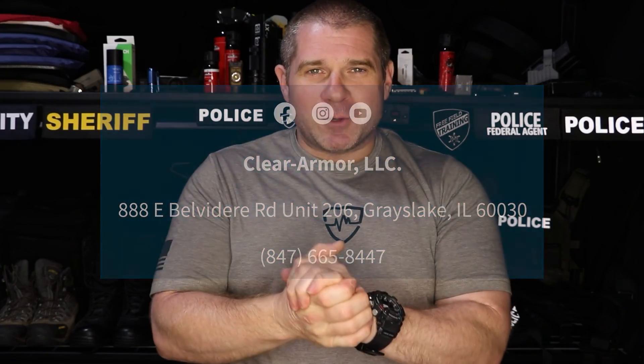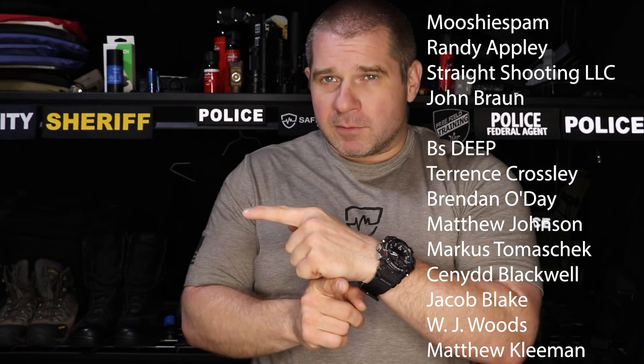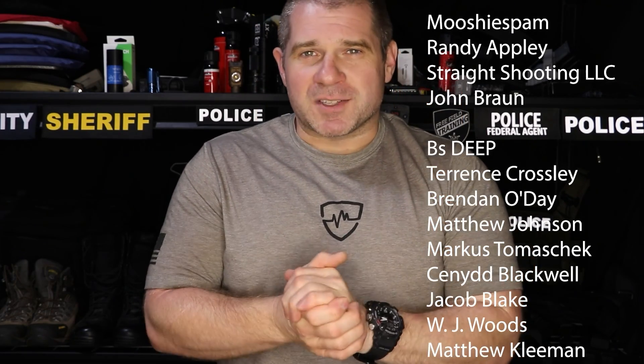That's your Free Field Training for today. While you're here, check out one of the other videos that we made, or subscribe so you can see more. You can also check out Patreon, where you can see how to get your name put on the videos, like all these fine folks. See you guys next time.